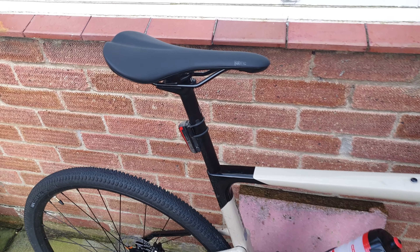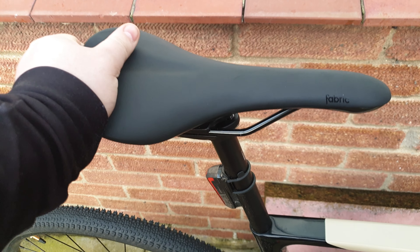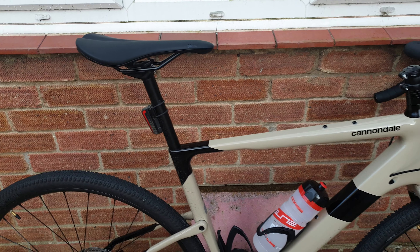One thing I've got an issue with is this fabric saddle — there's a clicking noise coming from it somewhere. I don't know where; I'll talk to Cannondale about that at some point and get it sorted out.